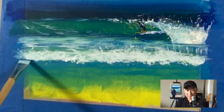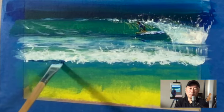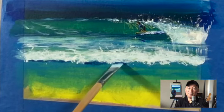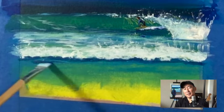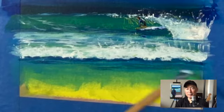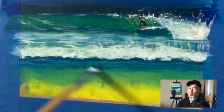Now we've got this other wave — the white wash or white water, the broken wave — and I'm creating a shadow underneath this white wash. The yellow underpainting works out well because I want these blues and blue-greens to be a little bit brighter.